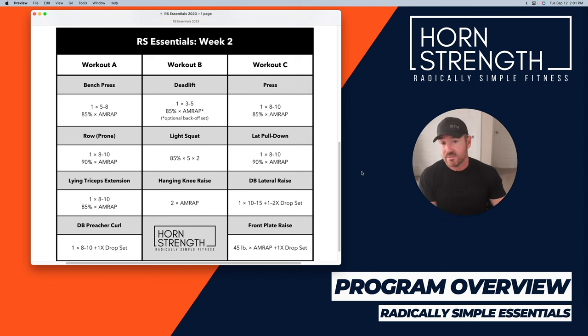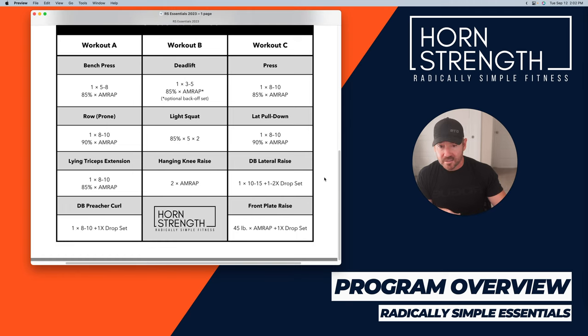The last exercise is front plate raises as another trap exercise. You're just taking a 45-pound plate and raising it over your head — there's a demo on hornstrength.com/videos. Do as many as you can, then do a drop set: put down the 45, grab a 25, and burn it out. You can do an additional set or take a 30-second break and do another if you want, but I'm trying to get out of here pretty quickly.